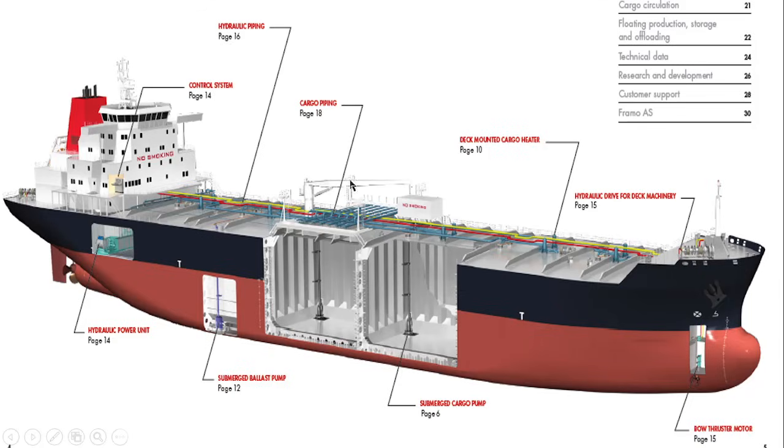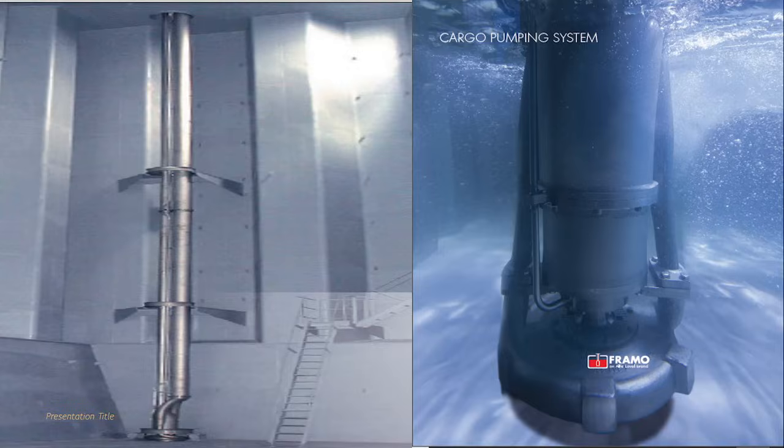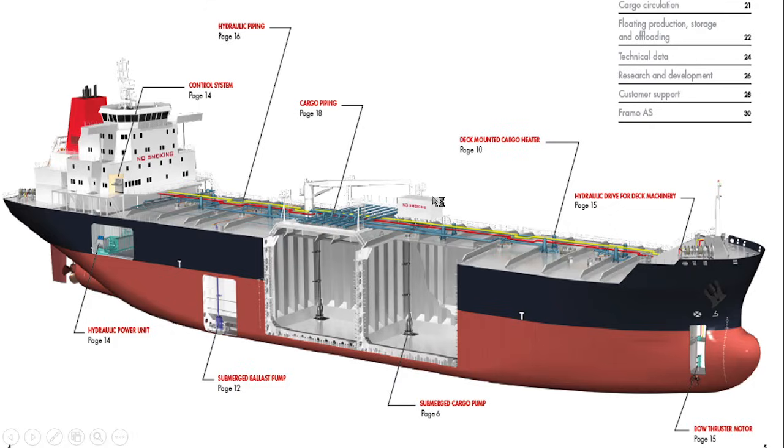If in the examination anybody asks you what is a Framo, your answer should be: a Framo is a submersible type of pump. Submersible type means that even if the whole body of the pump unit is submerged inside the cargo, it will still continue its pumping effect and do its work even if fully submerged. The Framo system can be used as a submersible cargo pump, a submersible ballast pump, and also as a tank cleaning pump.